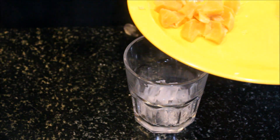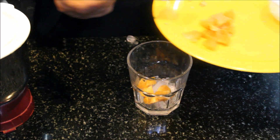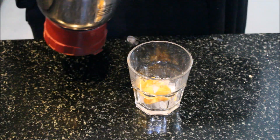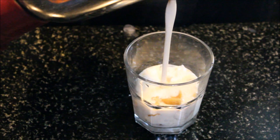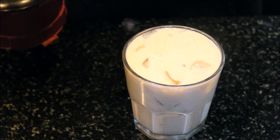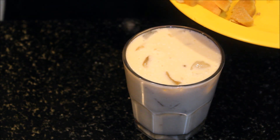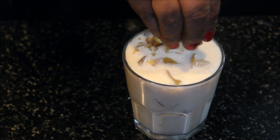Now we will pour the shake into a glass. We will add some garnish and top it with walnuts.